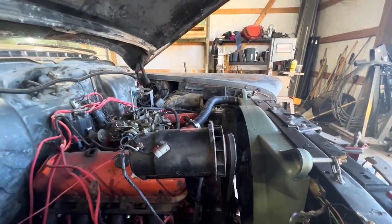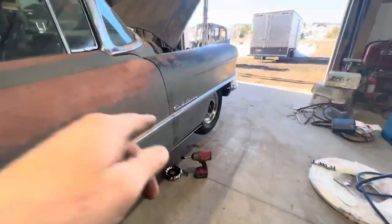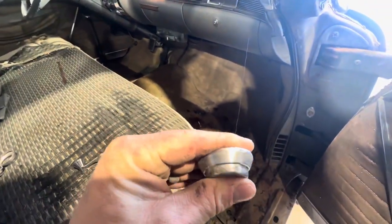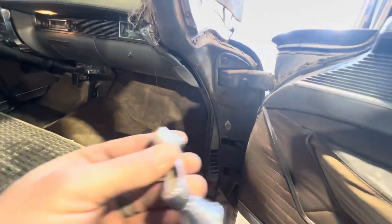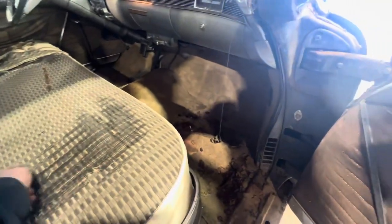I spent a ton of time on this door because it rubbed the fender. I still need to put a little more work into it, but I took the whole door card apart and all the guts on the inside to get to the hinges to adjust the door. It took forever. I still need to put the handles back on — these are kind of cool, they're spring-loaded. To get the handles off you depress this and push the clip out. In the meantime I lost the clips, so I need to get a couple of new ones.